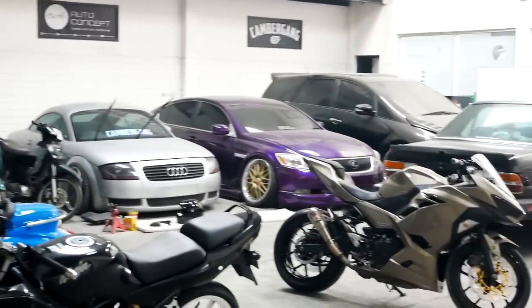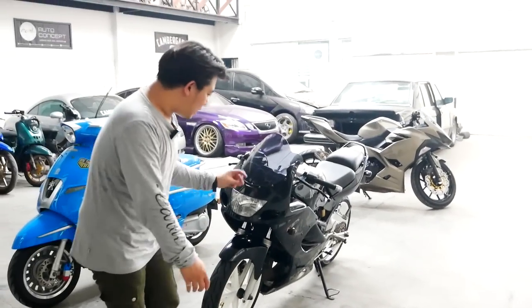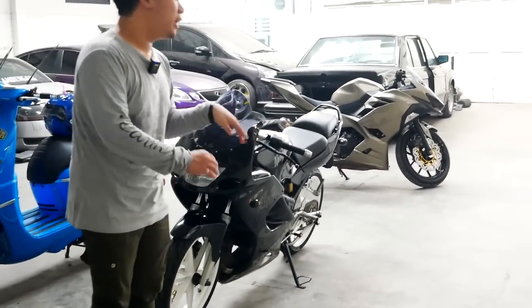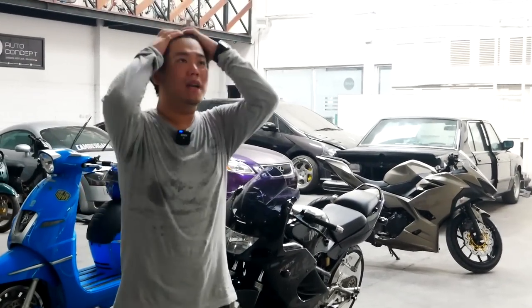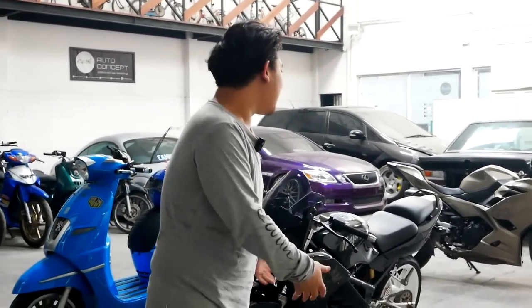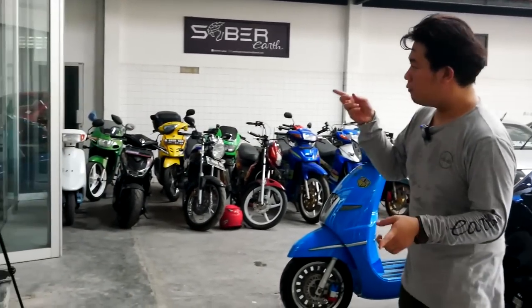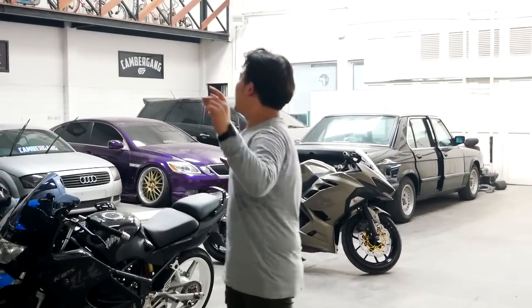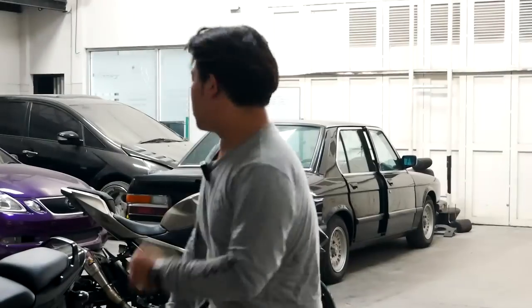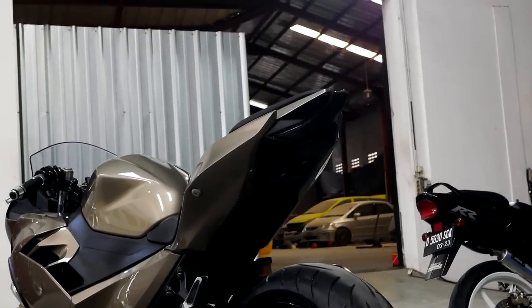Dan tentunya ini ada CS gue, Koko CS gue. Dia menggunakan Ninja 2-TAC. Berhubung dia baru tahu di sini bisa nge-restore motor juga, yang tadinya kita cuma dikenal sebagai bengkel garap mobil. Sampai sekarang akhirnya kondisi bengkel bisa dibilang lumayan penuh untuk wilayah motor. Dan gue sendiri sebenarnya demen banget motor dari dulu, cuma gue gak mau expose. Daripada gue tambah banyak bacot, gue kasih tahu sedikit kenapa alasan gue memilih warna ini guys.